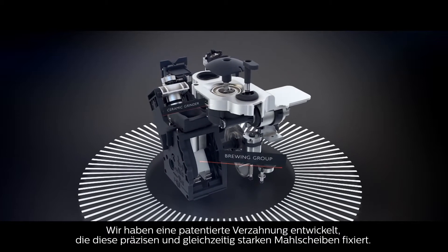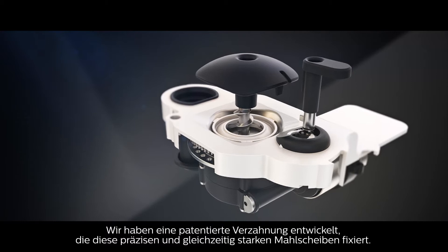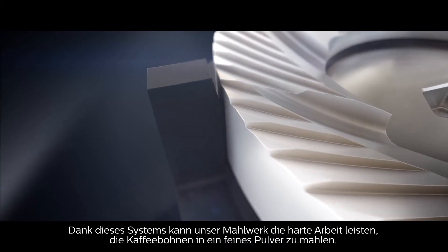We have patented an interlocking system that fixes these precise yet powerful grinders together. Thanks to this system, the ceramic grinders can do the hard work of grinding coffee beans into a fine powder.